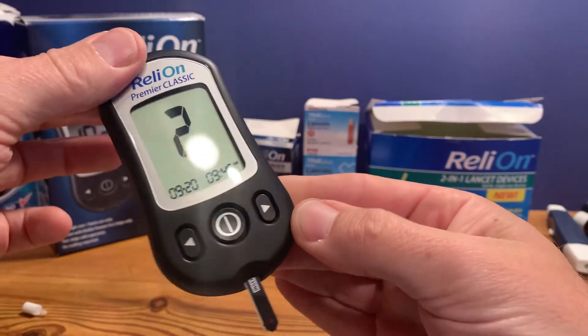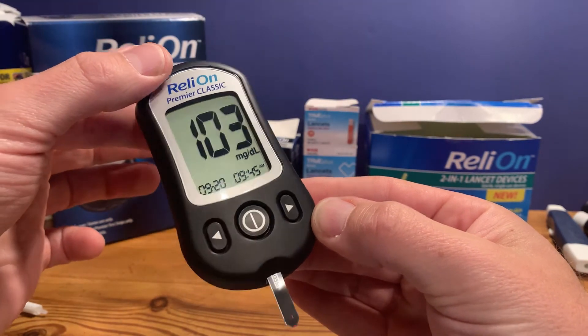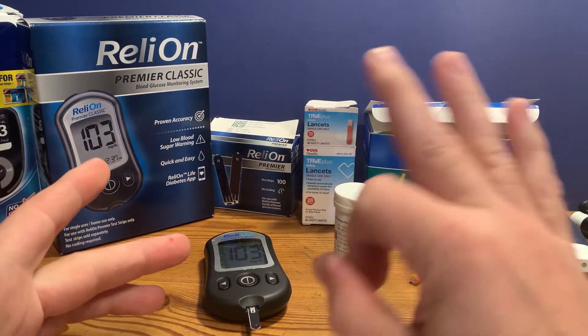There's our reading: 103. Testing is pretty simple at home — you just need the three things: a lancet device, the appropriate test strips for your meter, and the meter.